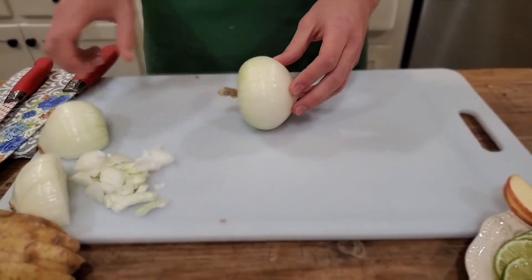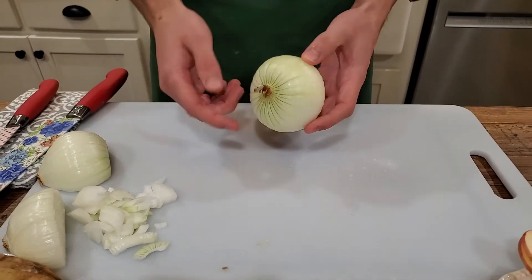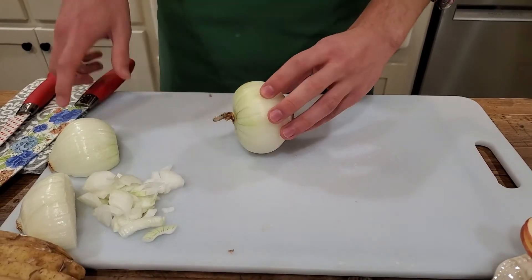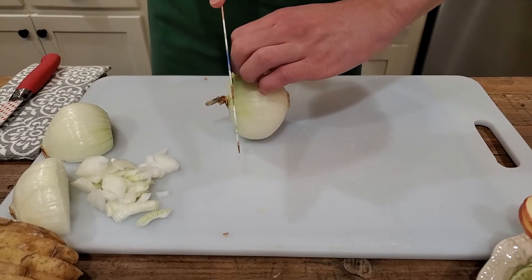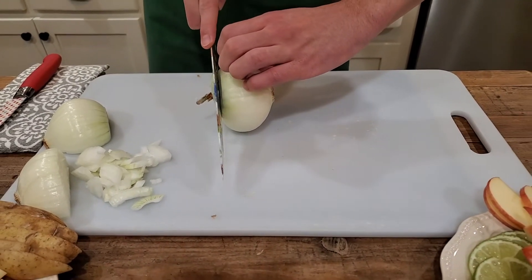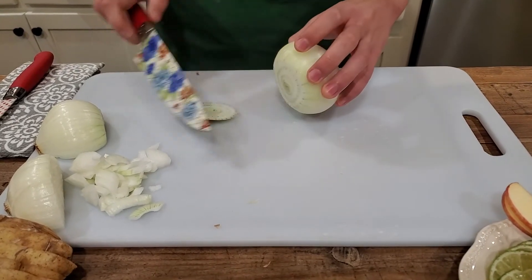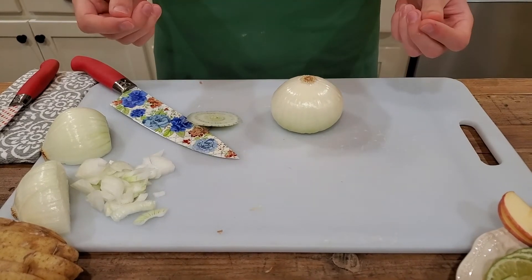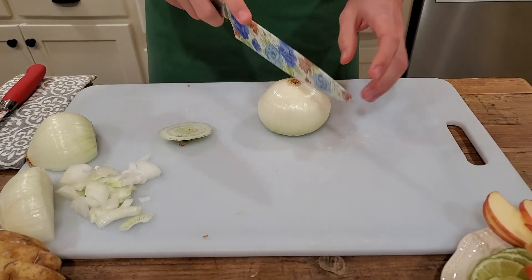Start by cutting the stem end off, leaving the hairy root. This is the stem end; this is the hairy root. Place the onion on the newly cut flat side and slice straight down through the middle of the root to cut the onion in half.